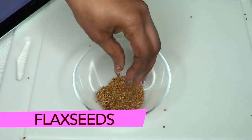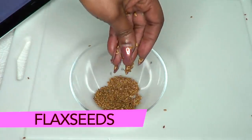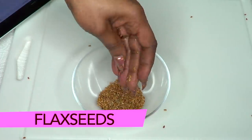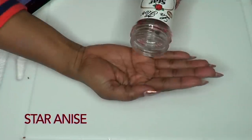Flax seed is also great for shrinking large pores. It has omega-3 fatty acids and it boosts collagen production. Using flax seeds on your skin is a wonderful choice for healthy, tight-looking skin.